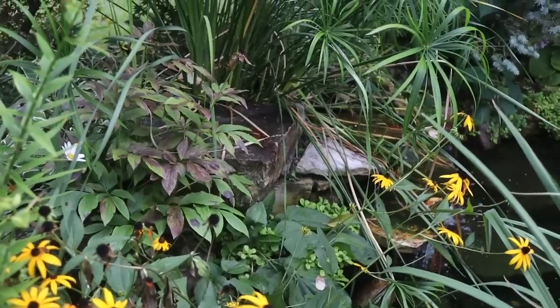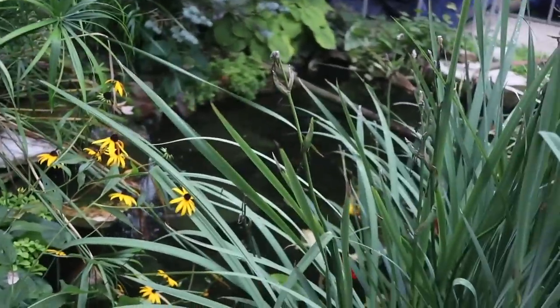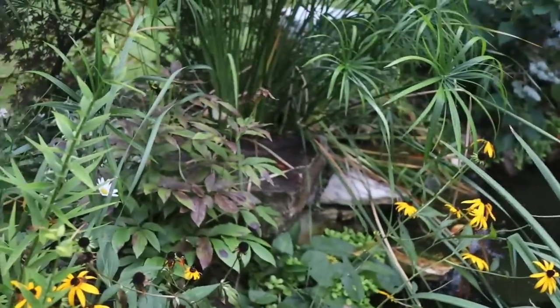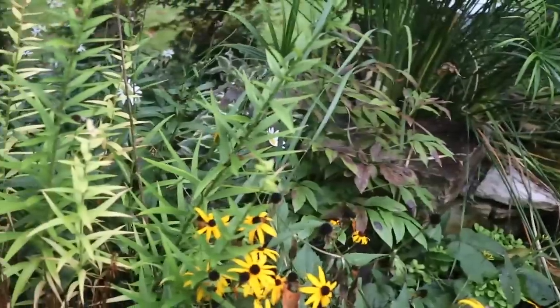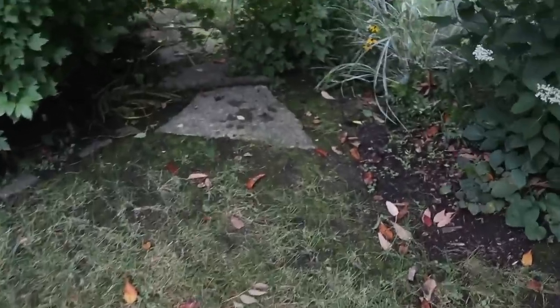I'm really looking forward to how this turns out because I've actually done this clean out a couple times in the past. It's going to be cool to give it a makeover. I'm pretty sure Moose is here with the rocks, so let me walk you guys to the front and show you the access.